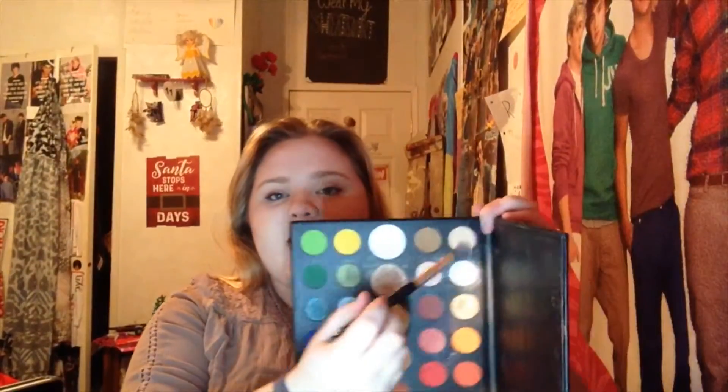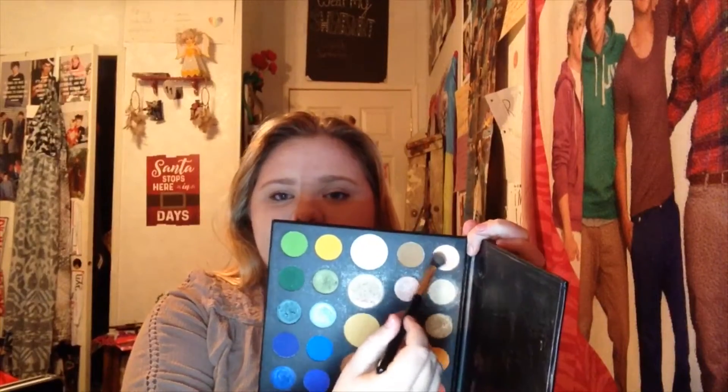So first I'm just gonna take a fluffy brush and go into the shade Canvas over here, which for me is basically my skin tone. It's a very light beige, and I'm just gonna go down on my eye even though there's already foundation there from earlier. We're just gonna go ahead and get it ready for the other shadows.